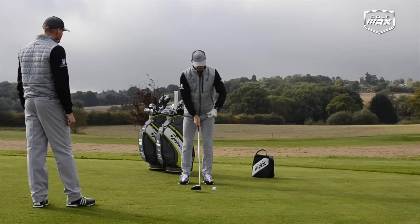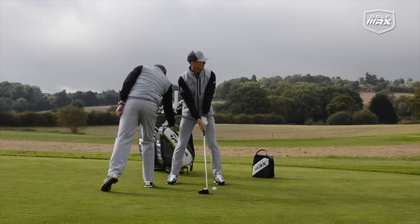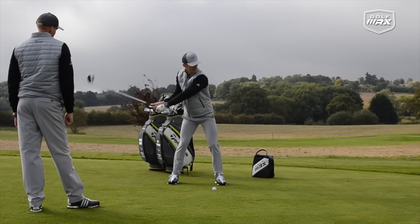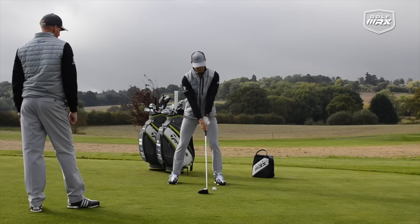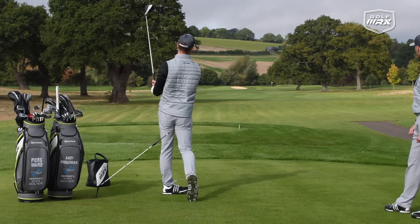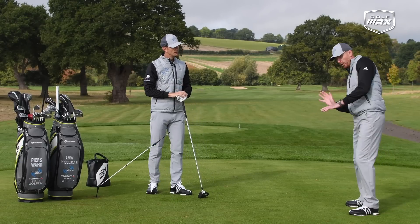I'm going to hit a shot — the 14th at the Asprey. I'm really going to work at that wind-up into the trail foot and put a bit of power on this one. Pretty good — slightly down the left, but no sway whatsoever. It really does give you that good base to explode into the downswing.